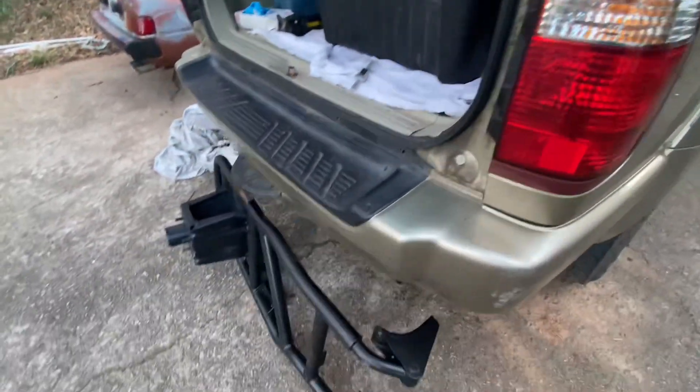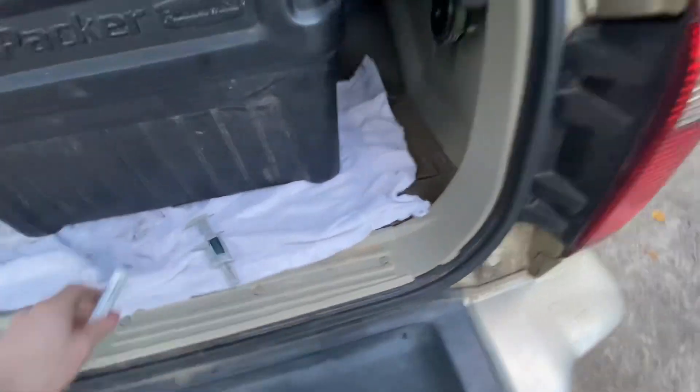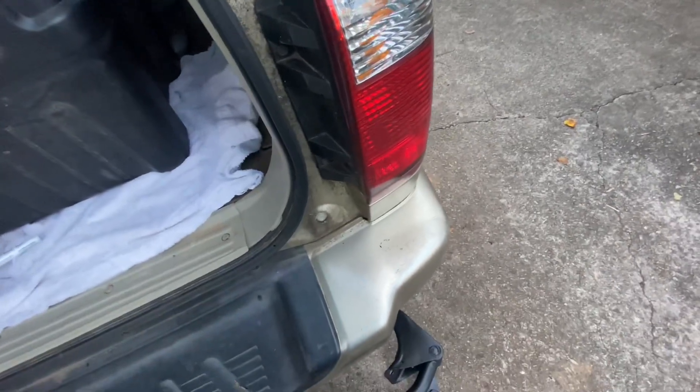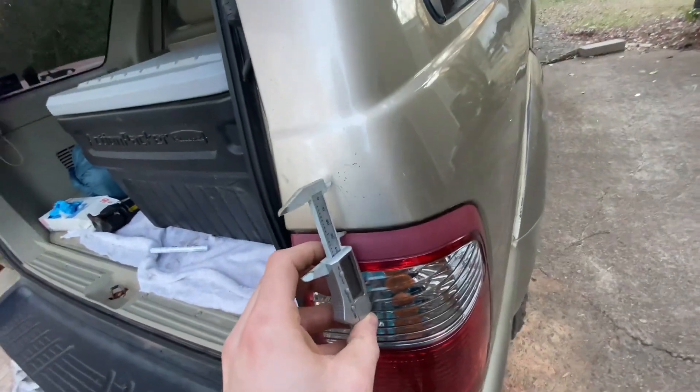I'm going to try to make a video on installing this tire carrier. I've taken some measurements from the Pathfinder and I'm going to see how well this works — just kind of get it lined up, make some marks, and see how well it lines up.